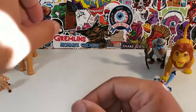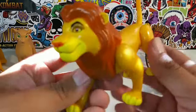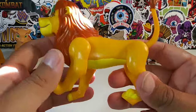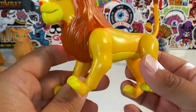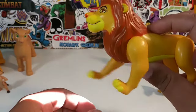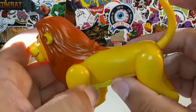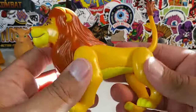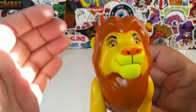Okay, here is Mufasa, looking regal. He does have the walking action — him and Scar are the only ones who have the walking action. His legs do move back and forth, and his tail is articulated. There is Mufasa.